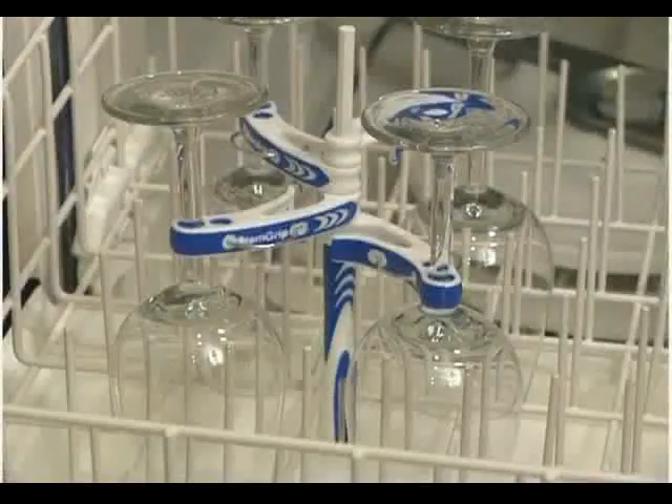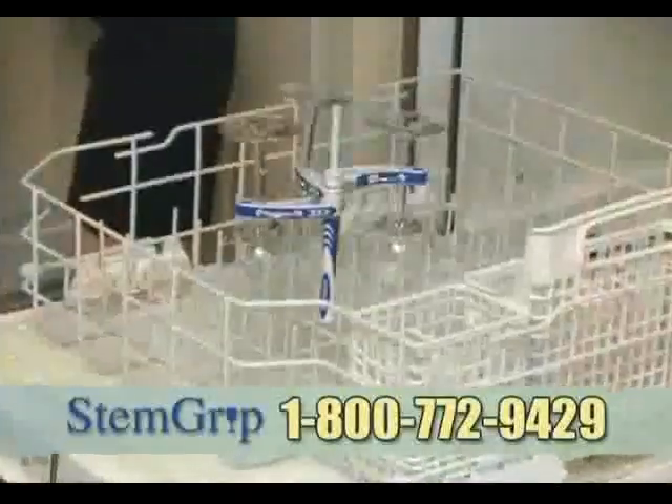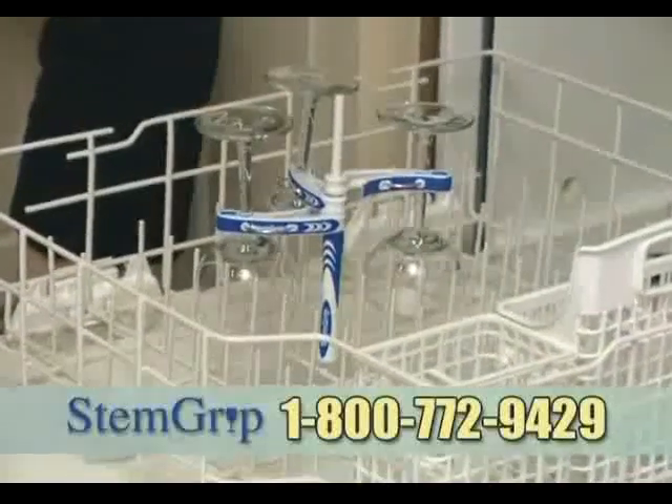But now there's a better way. Introducing StemGrip. StemGrip gives you the freedom to safely load and wash even your best stemware in the lower rack of your dishwasher.